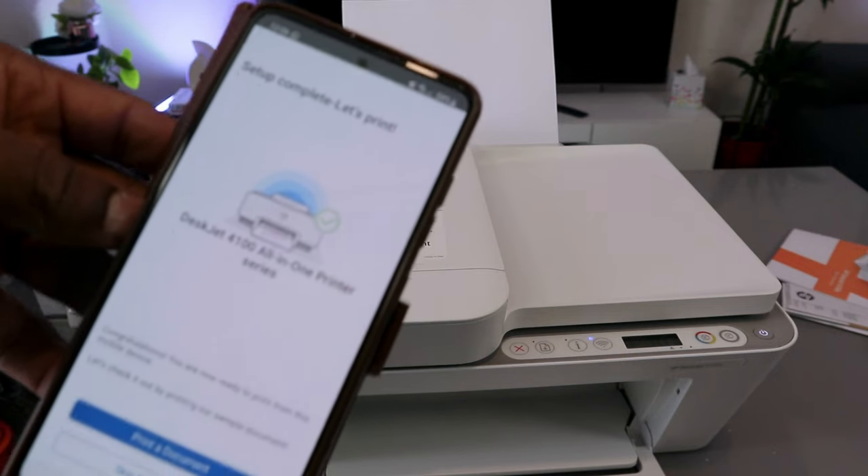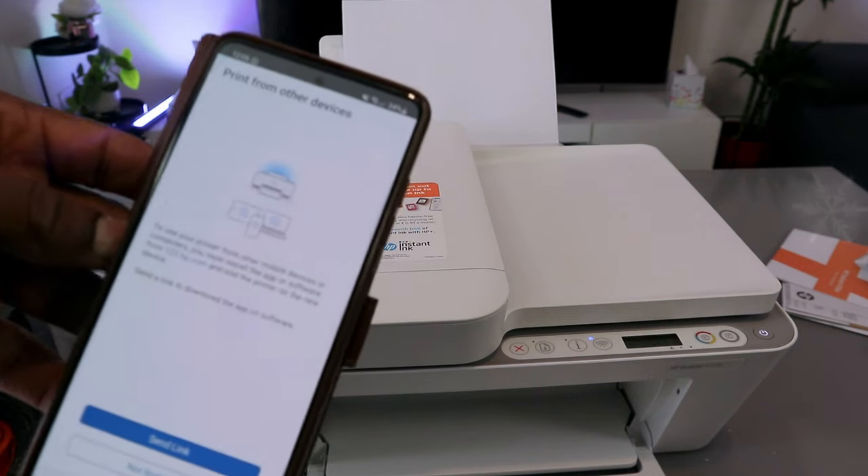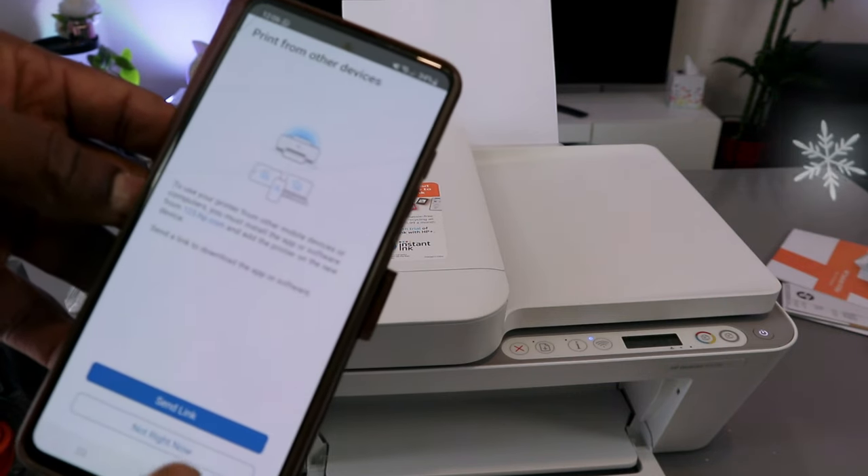Let's print. Select print. Select print. Send link — not right now.